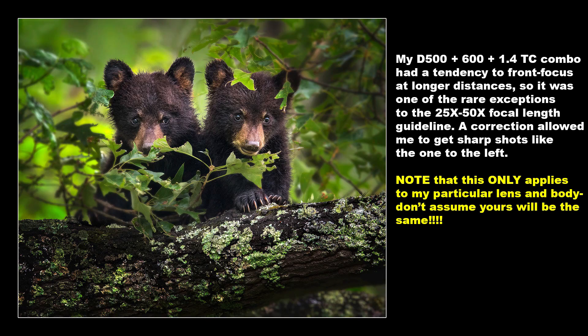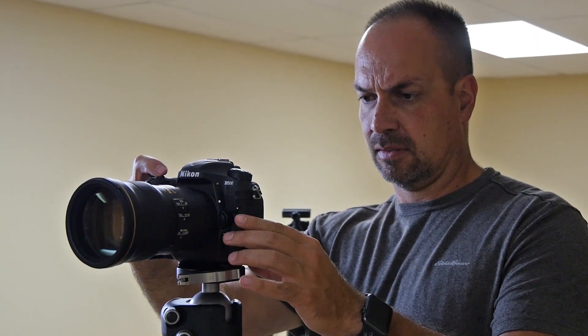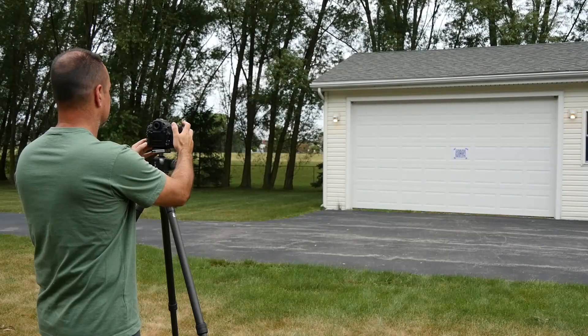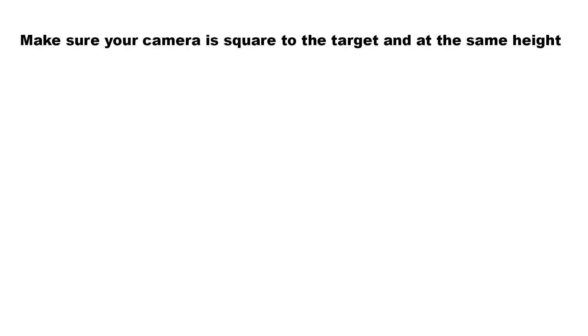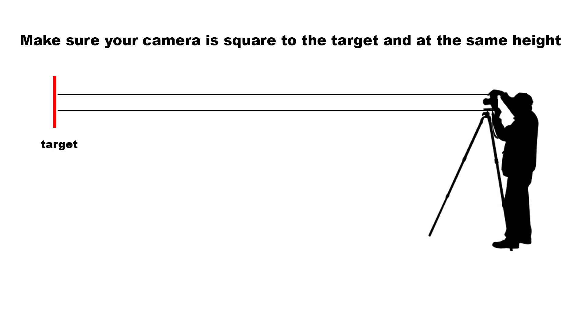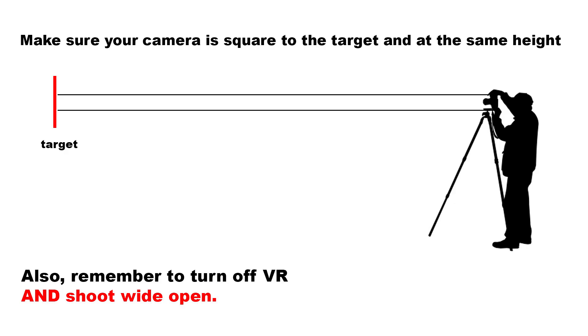Nine times out of ten I've been completely happy with this. However, if I run across a case where it's not working, then I'll calibrate closer to the working distance and try that. Also, if possible, I recommend doing this indoors so you can completely control the environment. If you must do it outside, try to do so on a calm, overcast day — sunny days can cause heat diffraction between you and the target, setting you up for erratic results, and the wind may cause unwanted camera or target movement. Now just make sure your camera is perfectly square to the target, as shooting at an angle can definitely produce erratic and inaccurate results. Also, if your lens happens to have VR, make sure you turn it off.